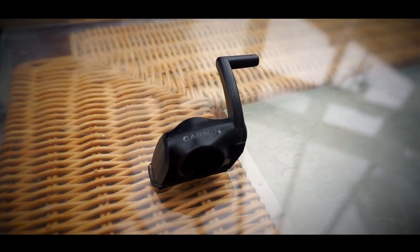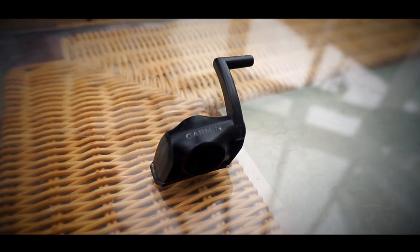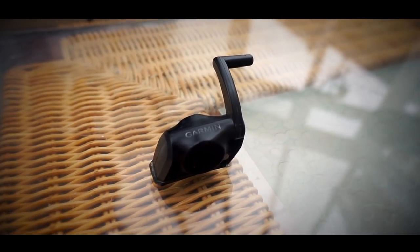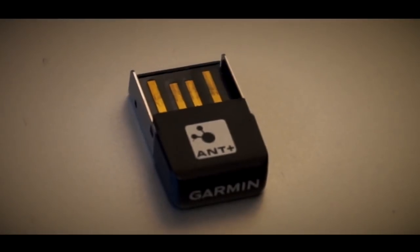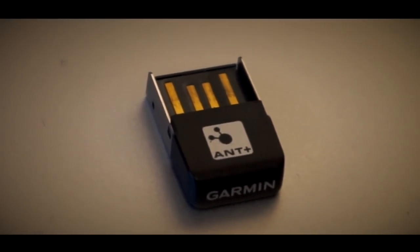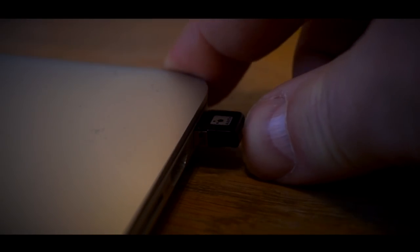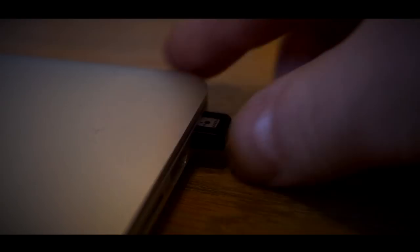Older sensors are only ANT+, so you will have no choice but to run the app on your laptop using a dongle. This may be the only thing you will actually need to go out and buy. That in theory is pretty much everything you need to set up — you can now go for a fully connected turbo training session.